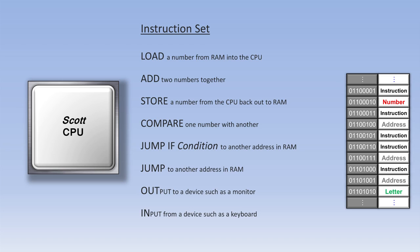So let's go through a program that would use this instruction set to play a guessing game. It would load a number like 9 into the CPU — the programmer decided that was the right answer, so he put that number into RAM. Then comes an in instruction to retrieve the user's guess.